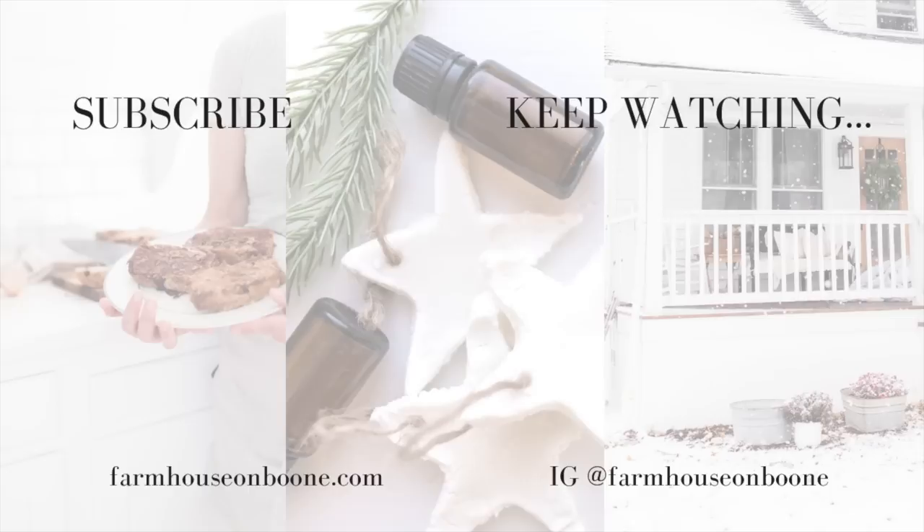If you're brand new to my channel, please hit that subscribe button. I make two new videos every week on food from scratch, natural living, and a handmade home. Thank you so much for stopping by the farmhouse — we'll see you next time.